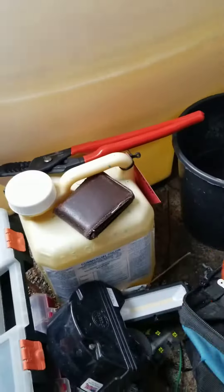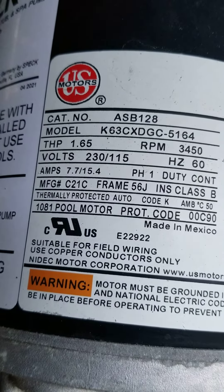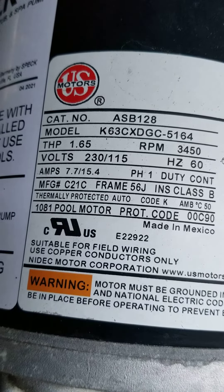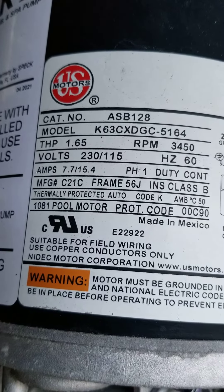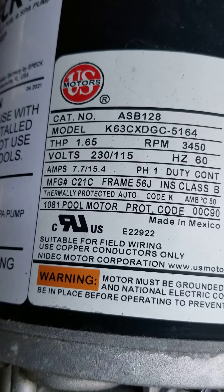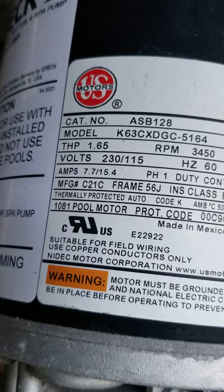The reason this information is important is because on the motor itself there is an amperage rating — amps 7.7 to 15.4. The 7.7 is in reference to a 240-volt circuit. If this pump is wired for 115 volts, it will operate on 15.4 amps. So our amperage is right in the range of what the motor is rated for.